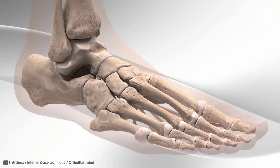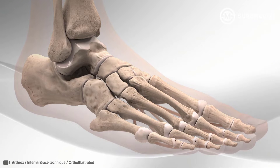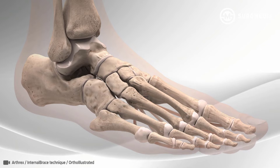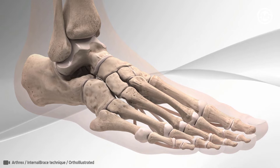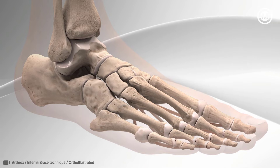The Spring Ligament Augmentation Repair is a surgery for people who have flat foot due to weakness or rupture of the spring ligament or posterior tibial tendon. The spring ligament is the connecting tissue located under the foot that connects the calcaneus and navicular bone. This ligament is often repaired in people that have a condition called flat foot.